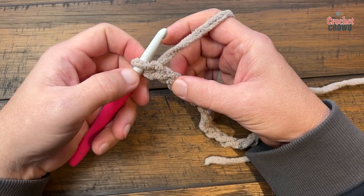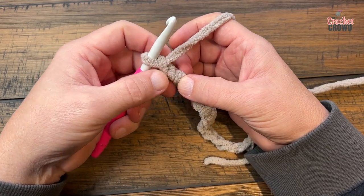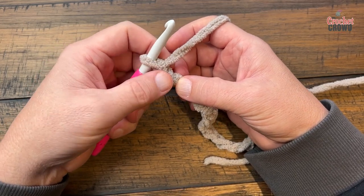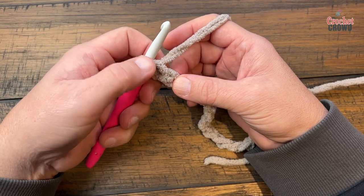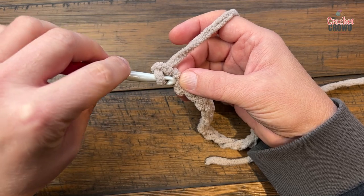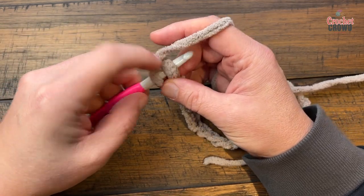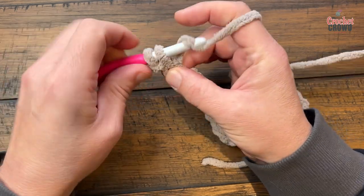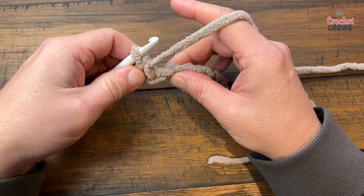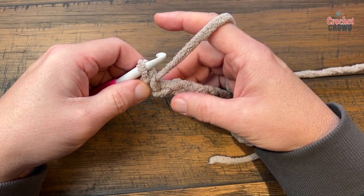For Bernat Blanket and thick yarns like this, I typically go on the back hump of the chain, but on thick yarn like this it creates a massive gap. So when you go to the second chain from the hook, I'm going to capture into the chain making sure two strands are on top, and single crochet — this will close any big gaps. The back hump of the chain doesn't work in this kind of yarn.